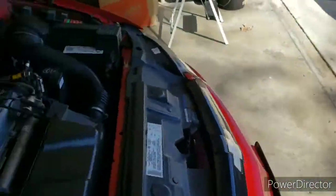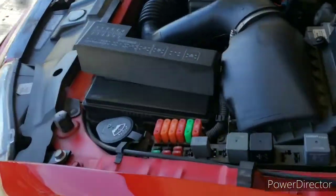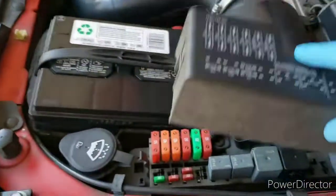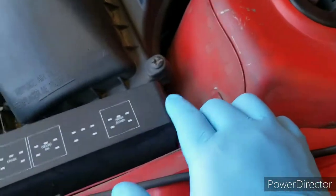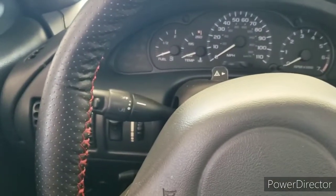Let's put everything back together and start the car. We took out the fuel pump relay and left it inside the Cavalier so I wouldn't lose it — here it is. Put it in the same way we got it out, put the cover back on, make sure it snaps. Before we start the car we need to prime it at least three times so fuel gets inside the fuel filter.